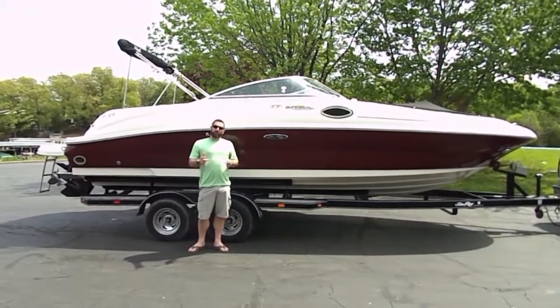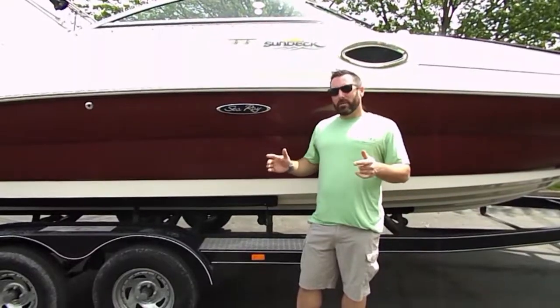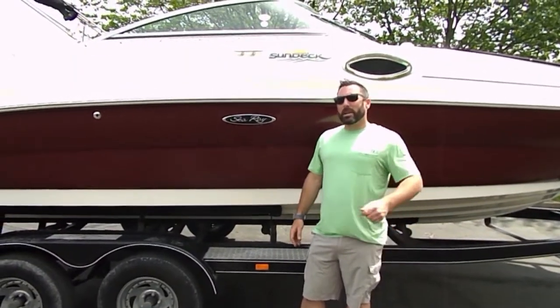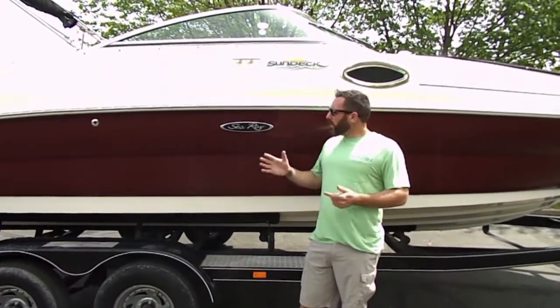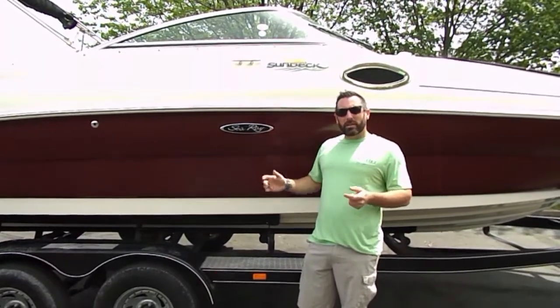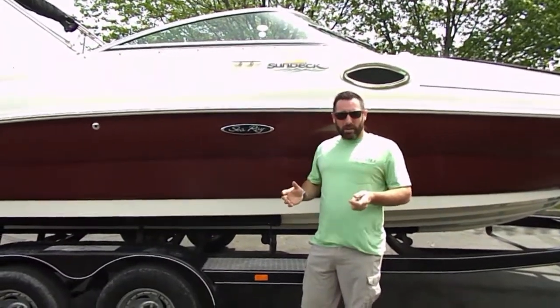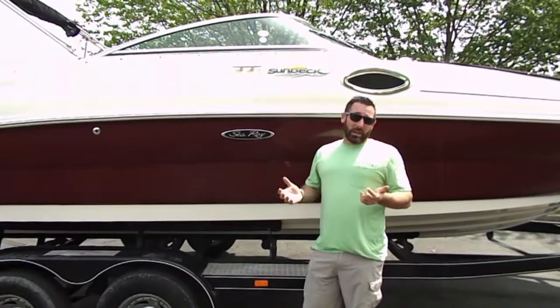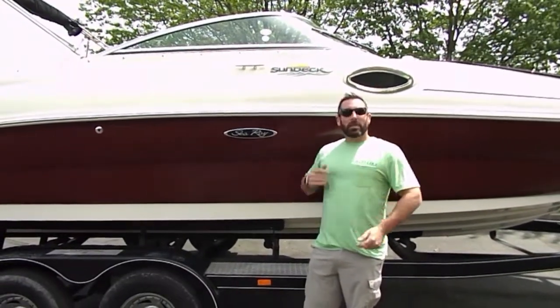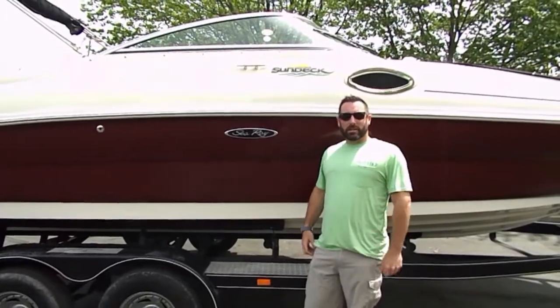I thought I'd go over a few things. I make a lot of videos, but this video is being made specifically for Martin Maria from Wisconsin. They're buying this boat from me sight unseen. So my intention is to show you how great the condition is, as well as how to operate it, so that I can be your eyes and ears. I don't want to deliver the boat to you if you find something that I didn't show you. So that's what my intention is.